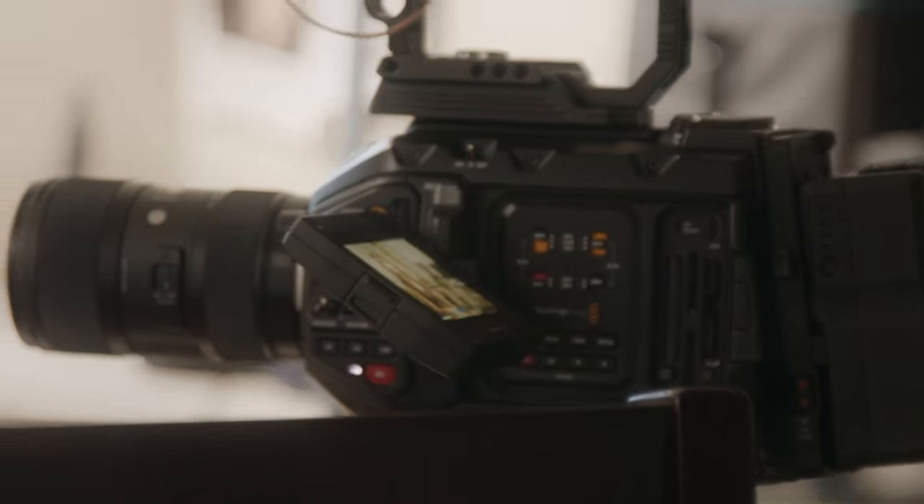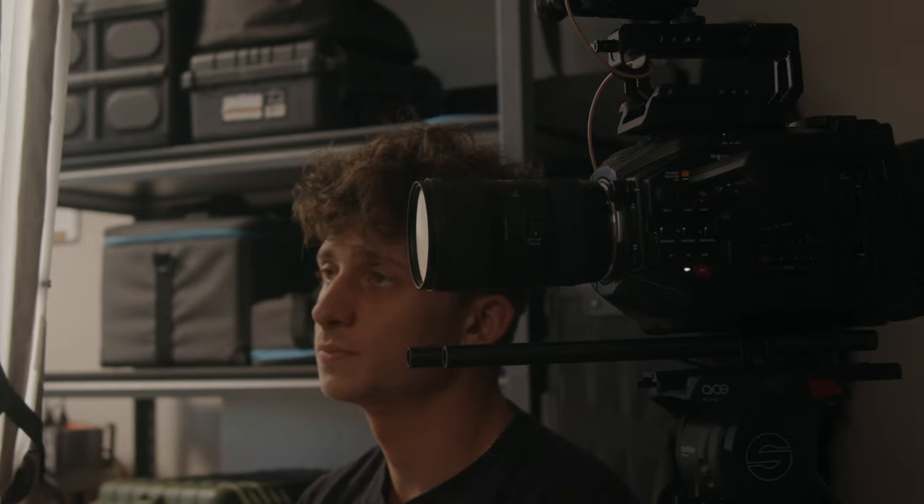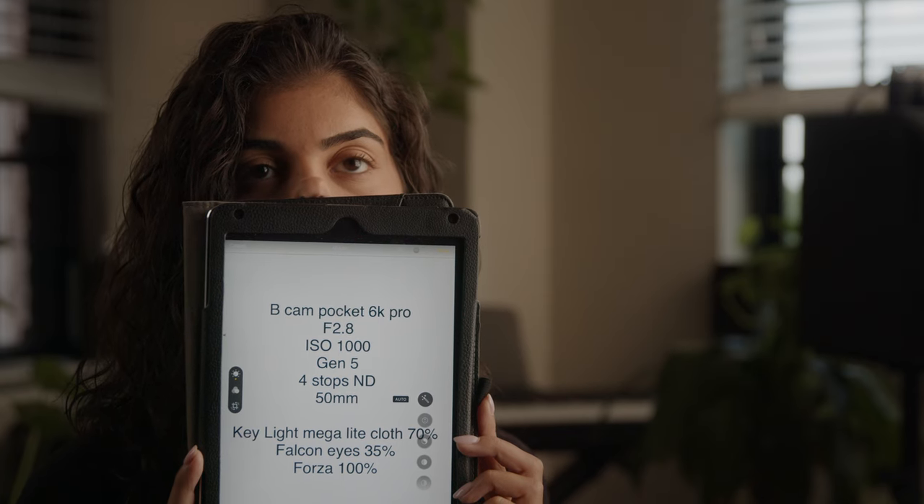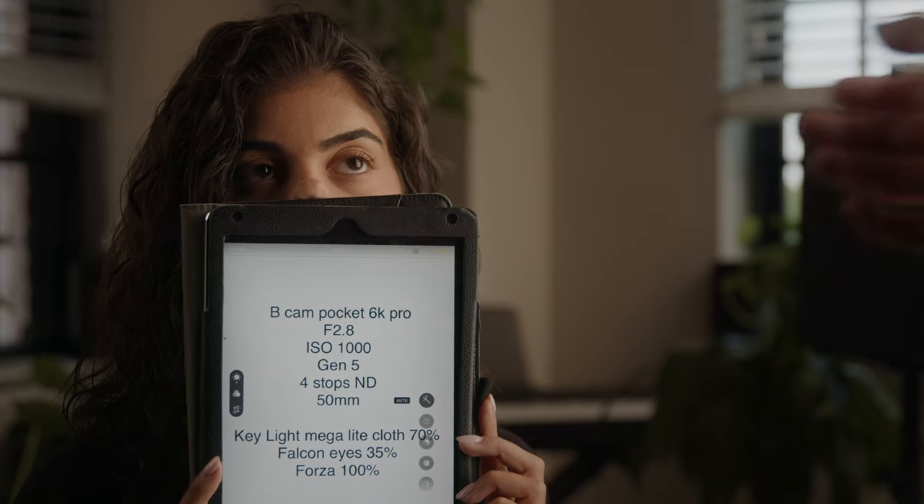The A camera is my Ursa Mini Pro G2. B cam is the Pocket 6K Pro, both of which are set to 5600 Kelvin, which is daylight. The A cam I set to 1.7, which is the fastest aperture on the Sigma 18-35. On the B cam, which is the Pocket, I set to 2.8, which is the fastest for the 24-70 Sigma lens.